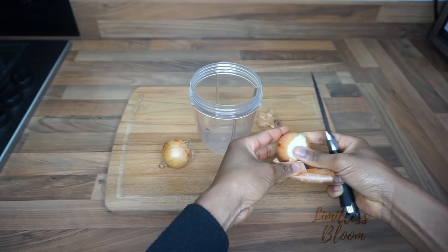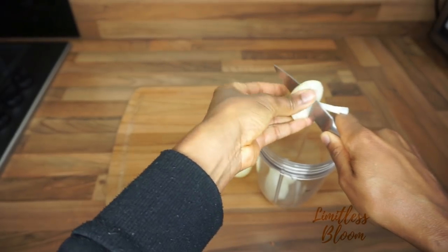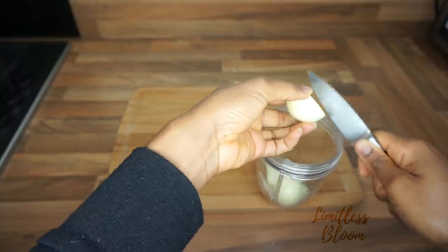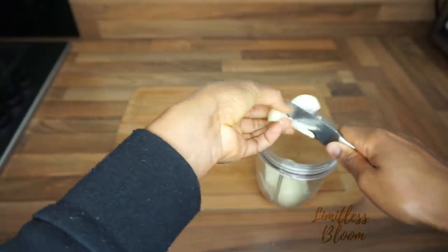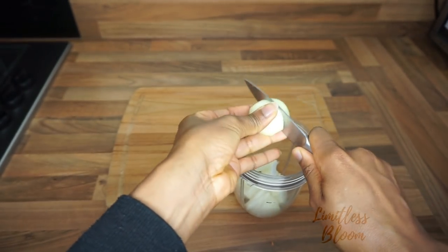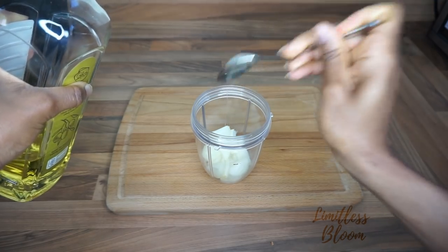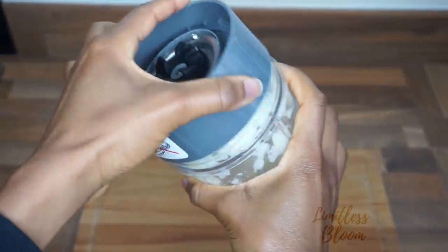I start by cutting up my onions to prepare them for blending. I usually prefer to use red onions because they're stronger, but I don't have access to red onions at the moment so I'm using white ones — that's all I have. If you can use red onions, use them, but these will do as well. To blend, I'm just going to add one tablespoon of olive oil. Okay, that's done.